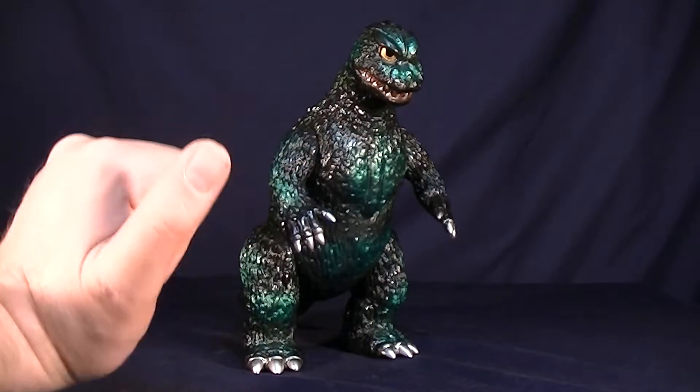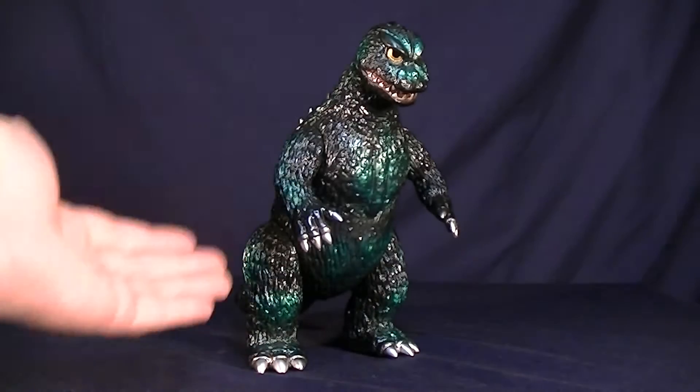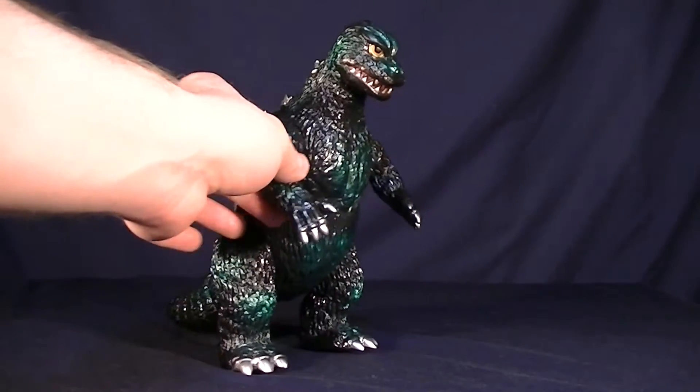Listen up Rangers, welcome to the Geek Chess. My name's Steve, and I'm Jessica. My lovely wife is going to sit in on this review because she decided to pick up a Marmot for us.